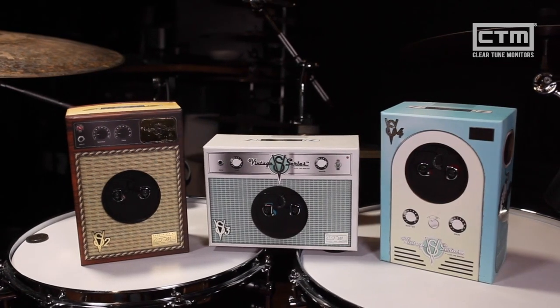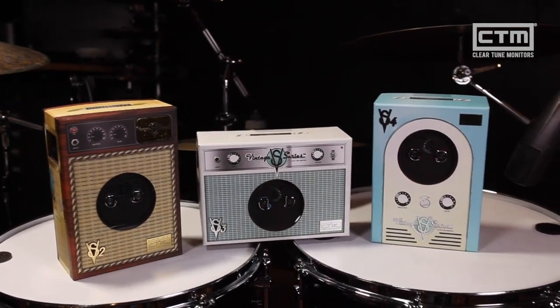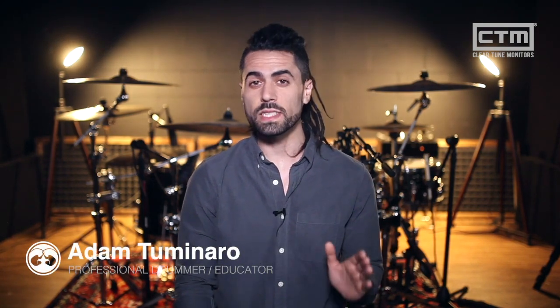Hey guys, Adam here with ClearTune. In this video we're talking about the Vintage Series in-ear monitors. These in-ear monitors have a universal fit, meaning they're compatible with anyone's ear shape and size right out of the box. They have a unique vintage look but maintain the high quality sound you'd expect from a modern pair of in-ears. We have three different versions: a two driver model, a three driver model, and a four driver model — each unique, so I'll tell you about each one so you can choose the right one for your needs.